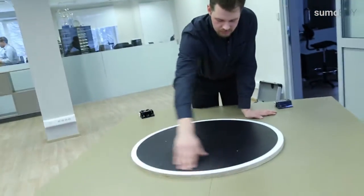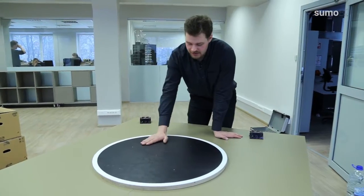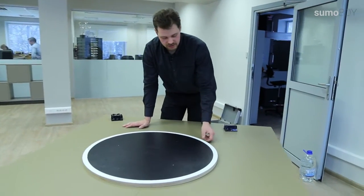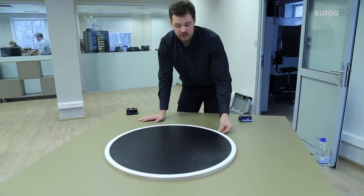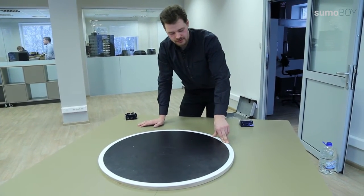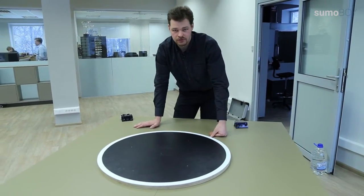Next thing is the fighting arena, or the ring as we call it. The base is black and there is a white line on the side. The white line is detected by the robot, and this is the way it knows that it is at the edge of the ring. If it falls out, this is a lost game for the robot.